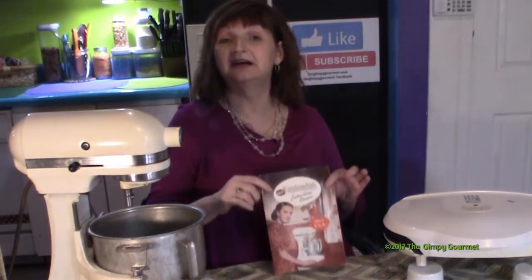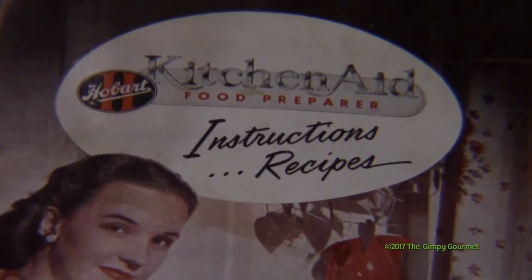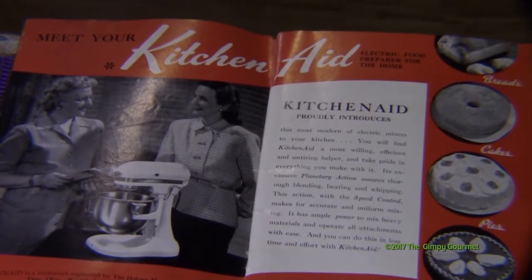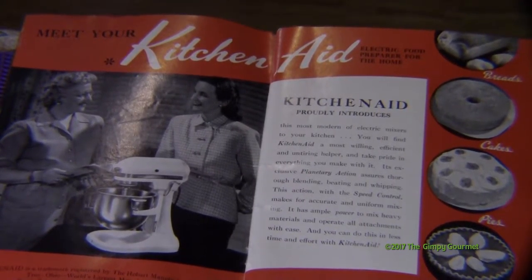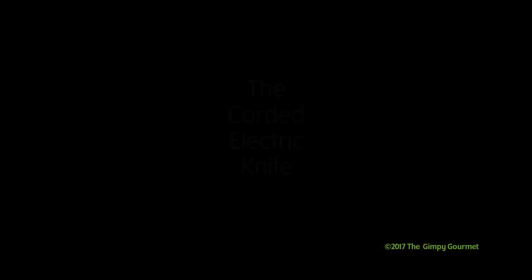We've still got the original book that goes along with it, and it's got some recipes in here that you might see later on in this series. It's a useful thing — a KitchenAid, model K-5A. It's a workhorse, and if you can find one somewhere — I've seen them on eBay for $399 — but if you can find one at a yard sale or a second-hand store, get it. It'll probably still work, and you'll be glad to have it.